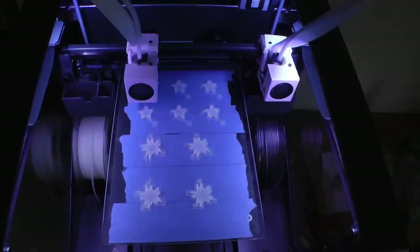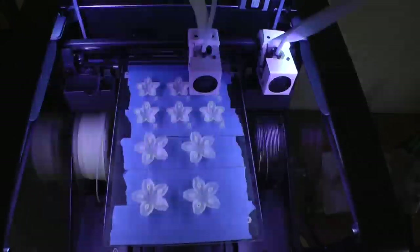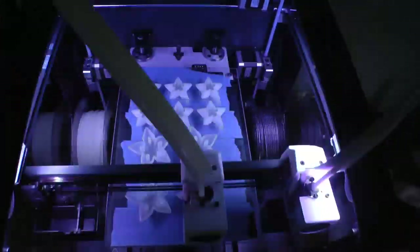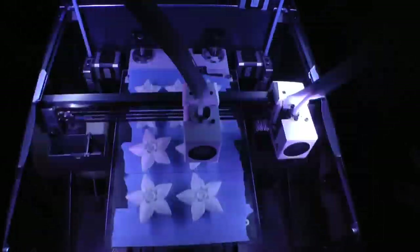And that is just about everything for designing this flower. I hope you enjoyed this video — make sure you like and subscribe for more Adafruit fun videos. Thanks a lot!